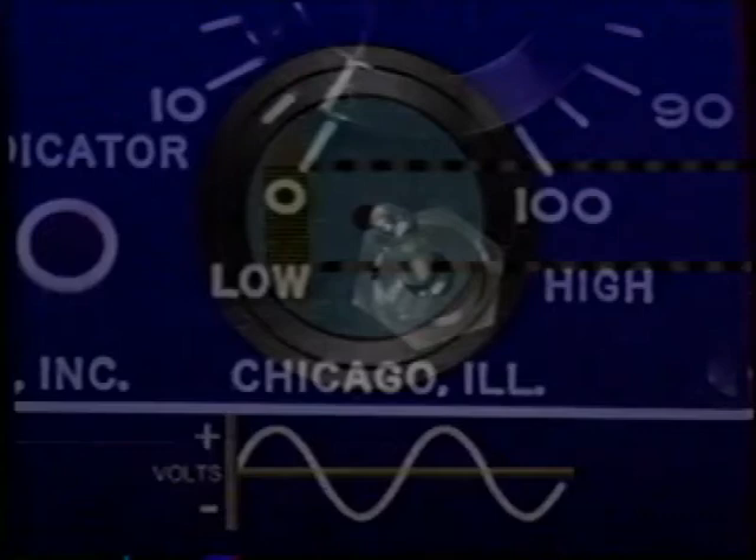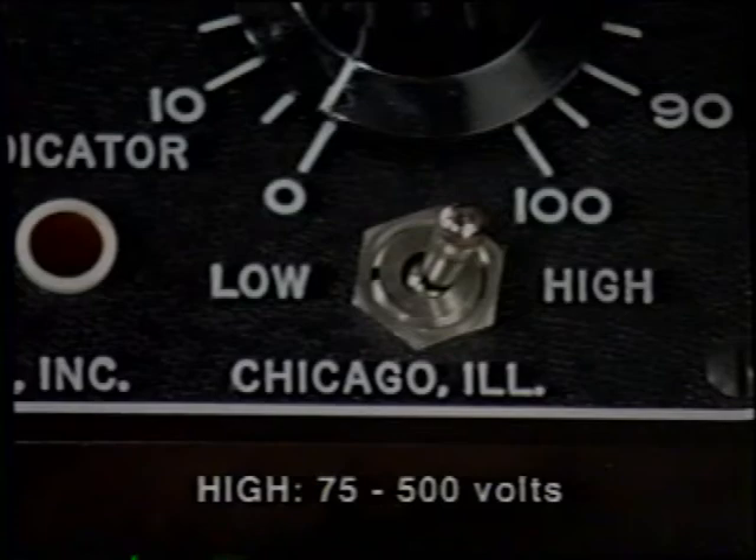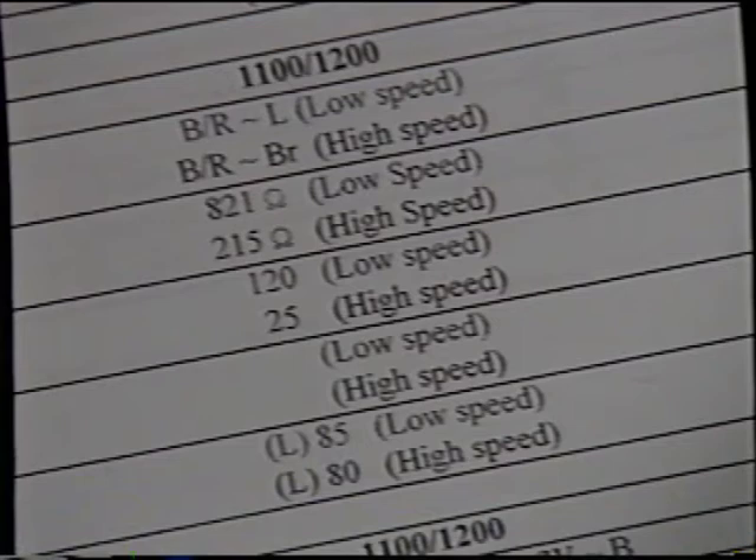The tester has two input ranges, selectable by toggle switch. The low range is sensitive to AC or DC voltages from 0.5 to 27 volts. The high range is sensitive to AC and DC of approximately 75 to 500 volts. The correct dial settings and input ranges for each test may vary from model to model. Check the spec datasheet for specifications if available. If the information is not available, use an identical machine that is in good operating condition to gain the minimum dial settings.